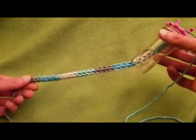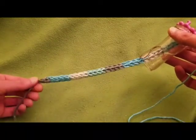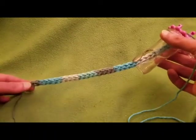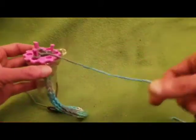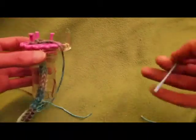All righty, so as you can see I've done a nice bit. If you're using a variegated yarn you can create some really cool effects, as you can see. When you reach the length you're going for, all you have to do is leave yourself a nice tail and snip. Then with a yarn needle, thread your needle.